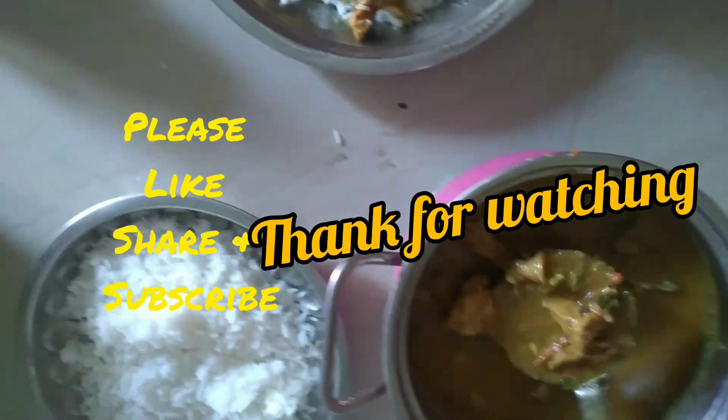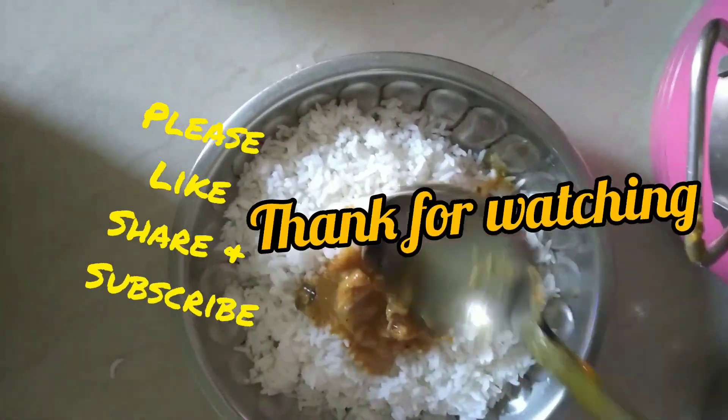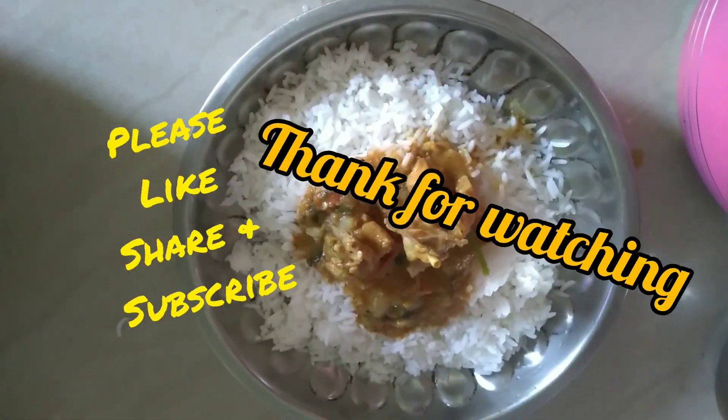Ok friends, let's eat. If you enjoyed this video, like, share and subscribe.